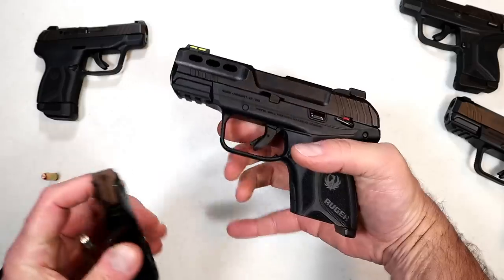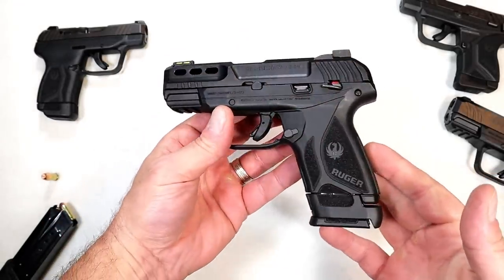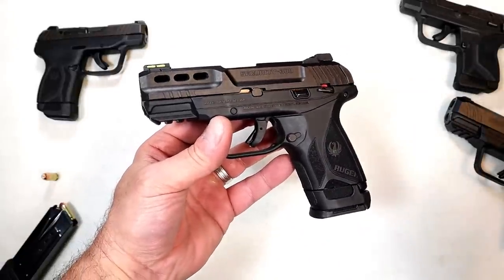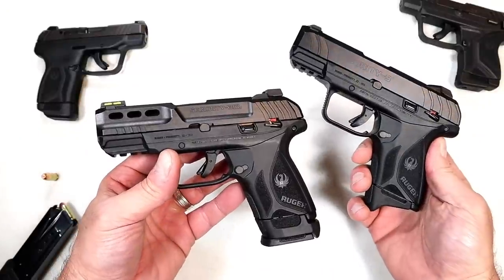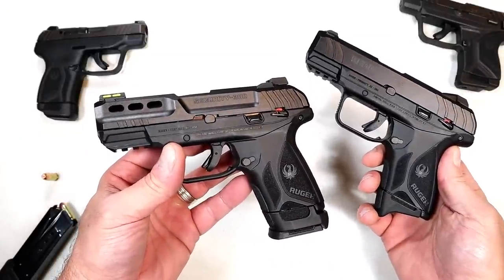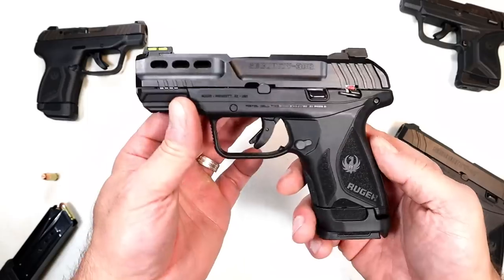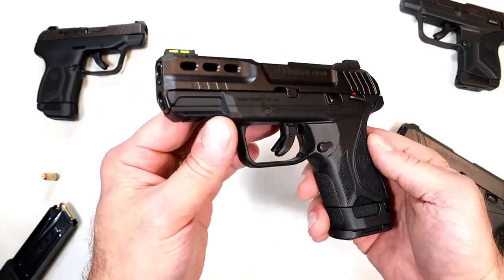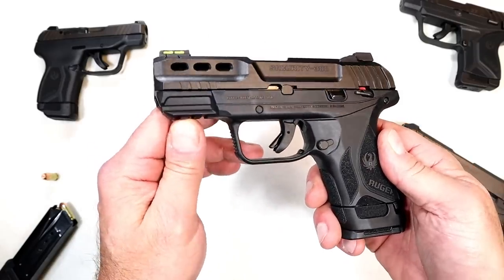MSRP on this pistol is $369. I think they priced it well, and that was one of the attractions with the Security 9 — they priced it really well. People said it's a budget gun that works, it's American made, it's Ruger, they stand by it, and the customer service is excellent. The Security 380 is going to offer everything the Security 9 has in terms of those Ruger attributes.